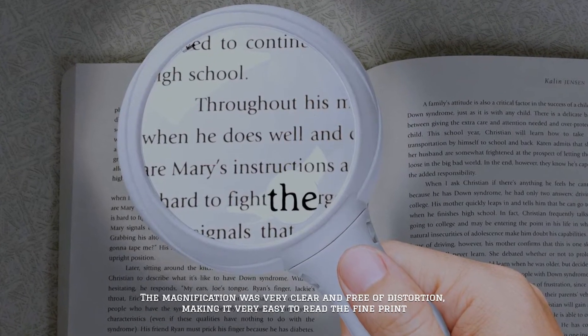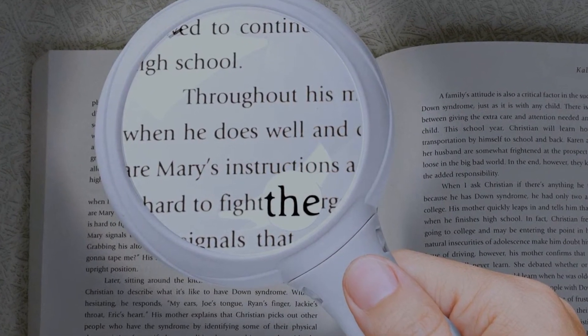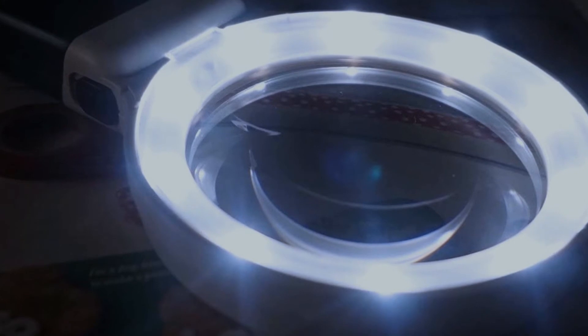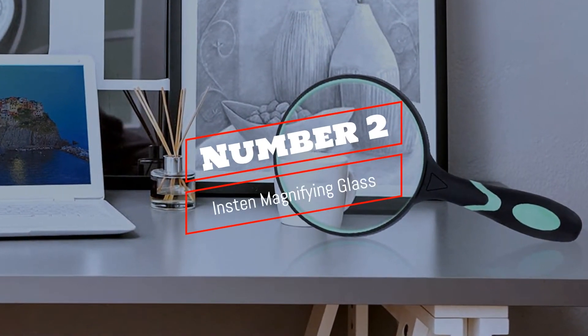The magnification was very clear and free of distortion, making it very easy to read the fine print. It's also very lightweight, so even when reading for extended periods it didn't start to feel heavy.